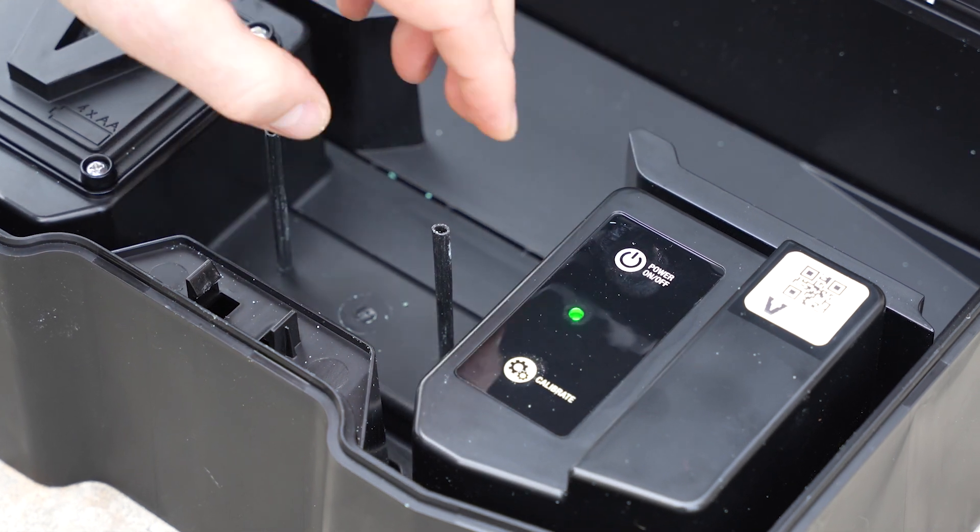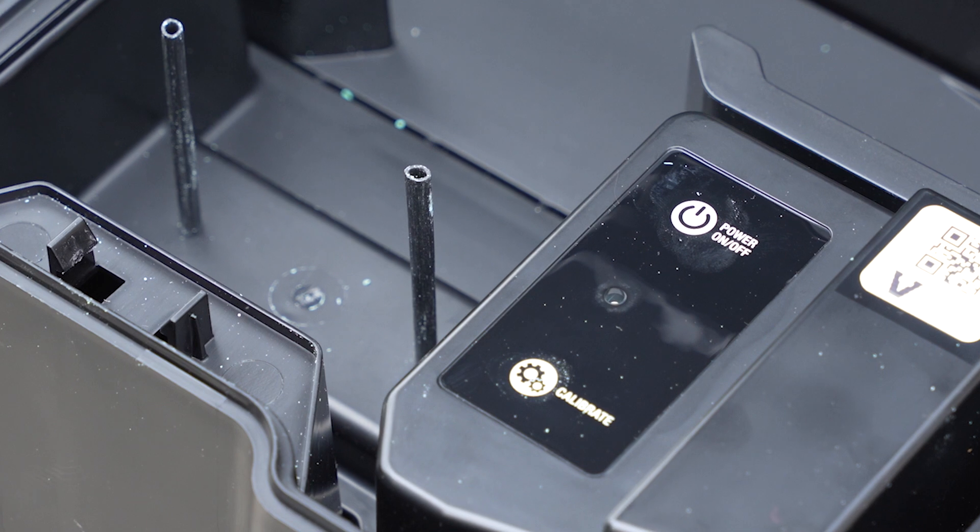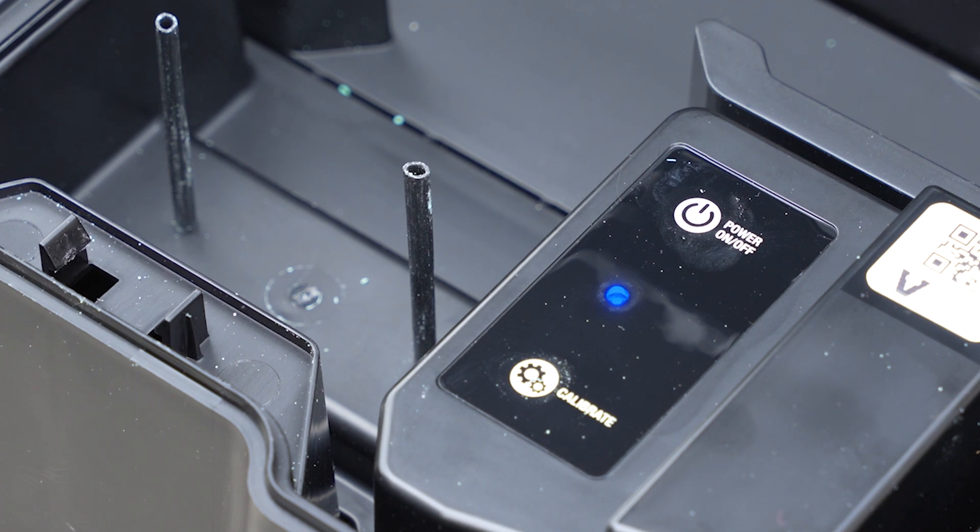To calibrate your bait box, start by pressing the power button. Wait for the blue LED light to confirm a successful connection.